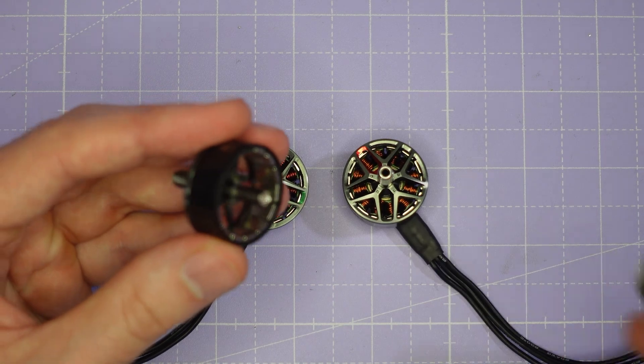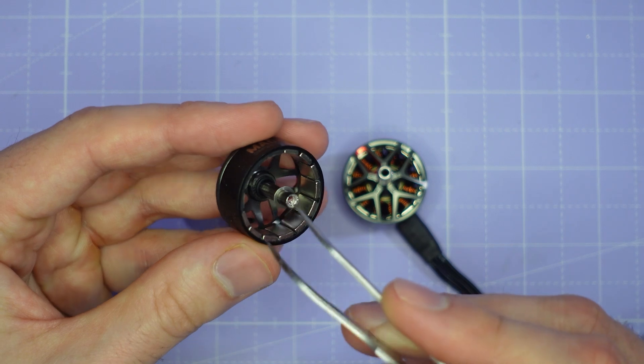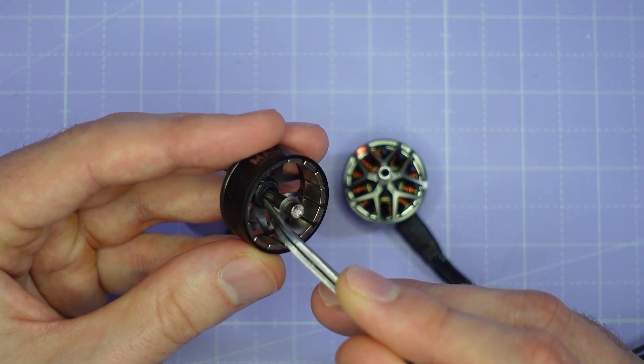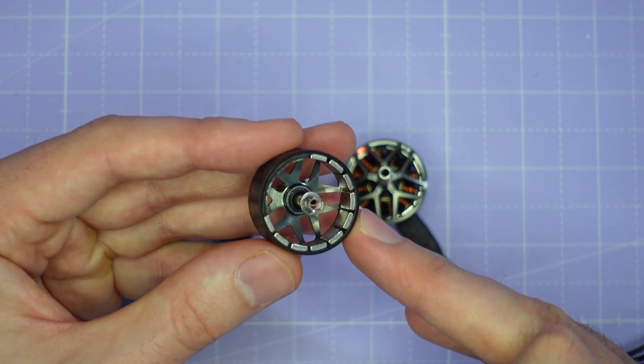Looking inside the motor, just taking the bell off here, we've got a steel washer, and then behind that steel washer we have a little black o-ring to cushion the bell in a crash. That's really nice to see — it just helps to protect the top bearing and make the motor last a little bit longer.